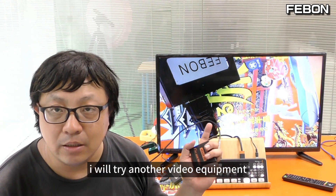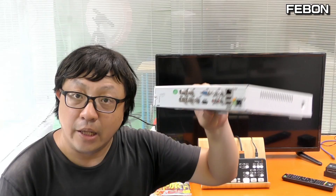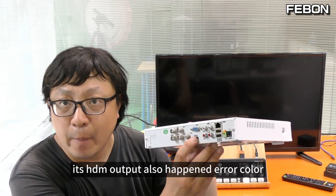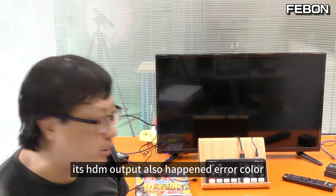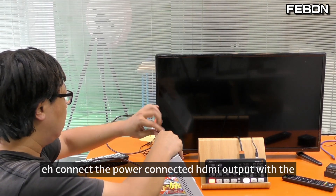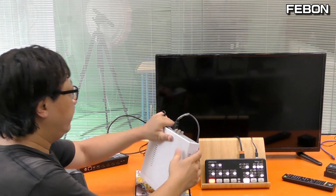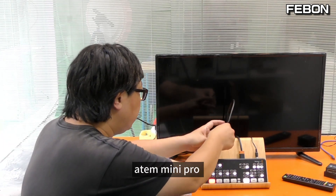I will try another video equipment - this is a surveillance DVR box. Its HDMI output also shows the error color. I connect the power and then connect the HDMI output to the Ant Mini Pro.